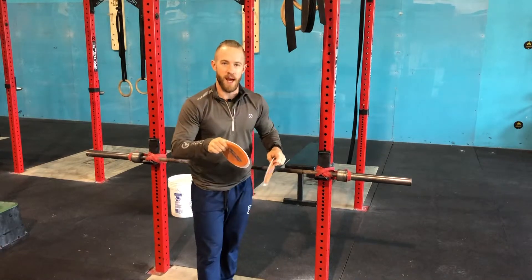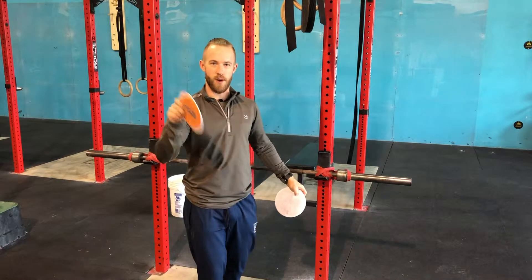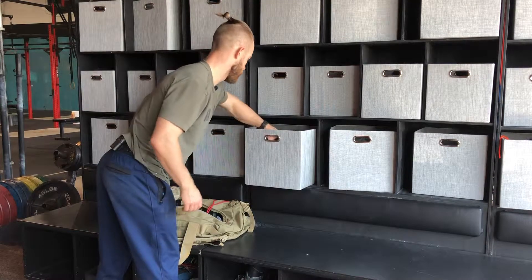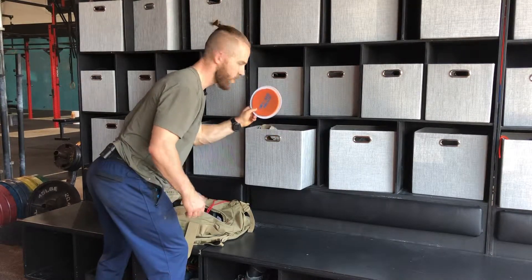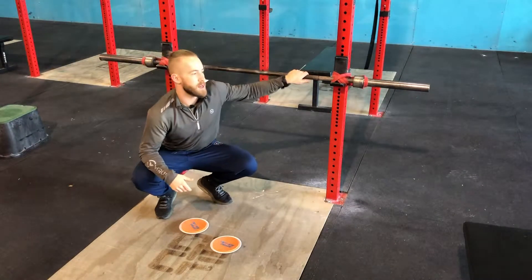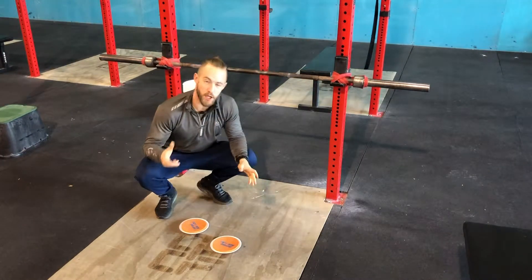The other piece of equipment you're going to need is furniture sliders. They can be found in my cubby right here. From there, we have our furniture sliders and our barbell set up — nice and secure, we're good to go.